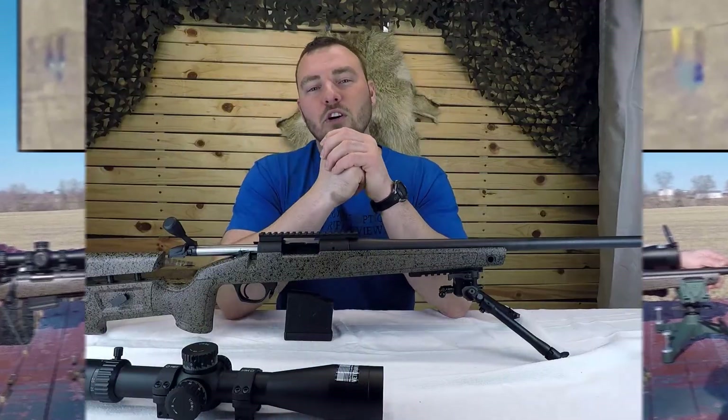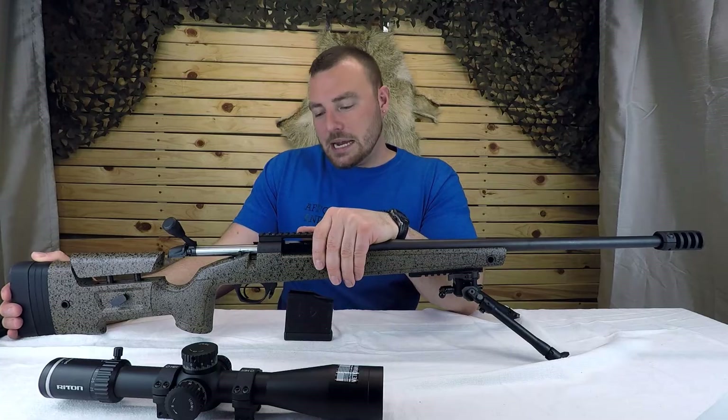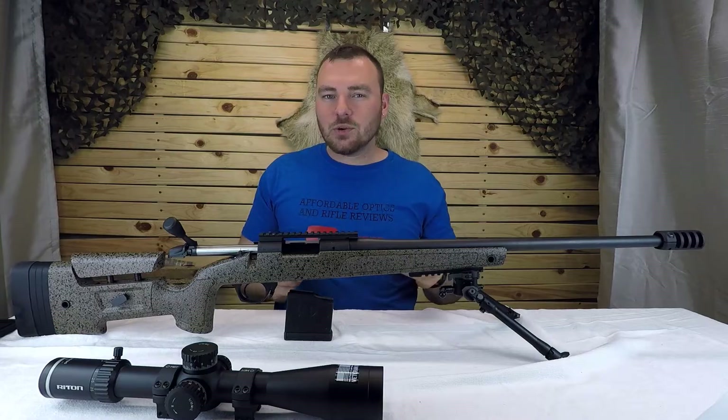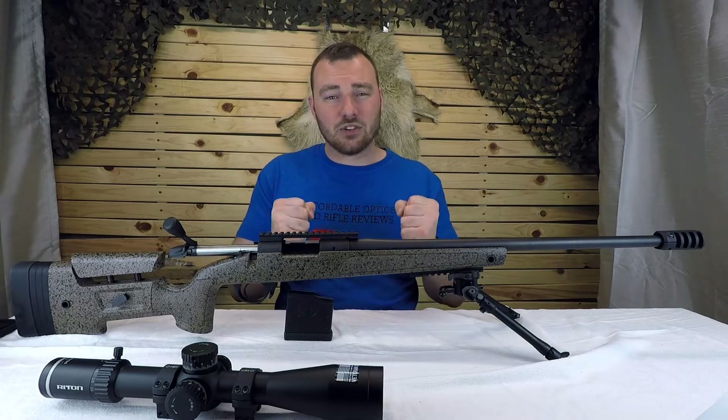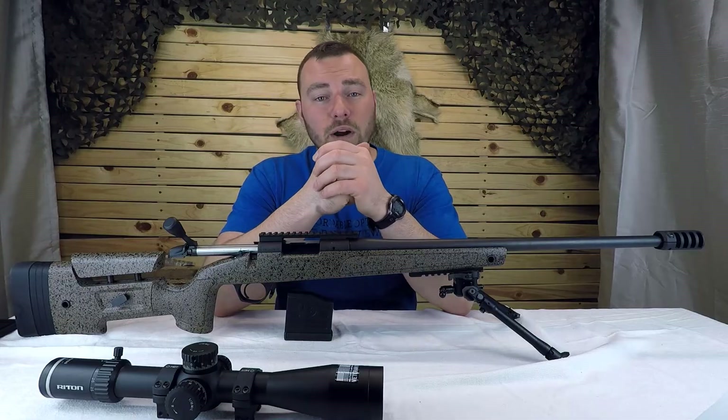I have so far only hit that teeny tiny four-inch steel gong about five times at this range, and today's the sixth time. Whenever I hit that one, it's a damn good day. For accuracy, they definitely delivered on that sub-MOA guarantee — this is after load development but before playing with bullet seating depth, so I still have one more step I can take.